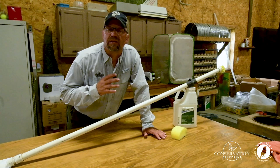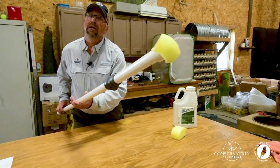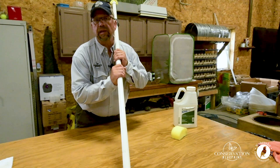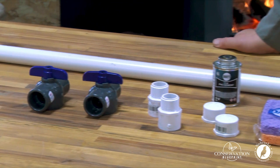On a previous habitat tip we talked about a simple and effective technique to help you control and eliminate invasive trees in your projects, and in that we use something called a PVC kill stick. On today's habitat tip we're going to help guide you on how to build one of these yourself for about a $23 investment, and in the end you'll be left with a tool that will help you manage your habitat projects.